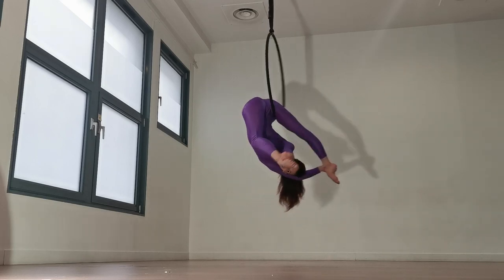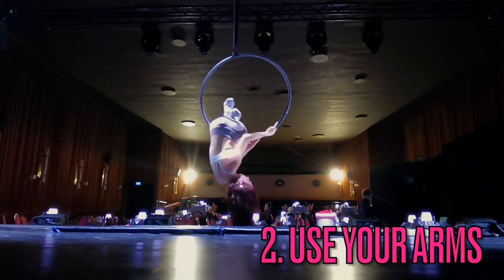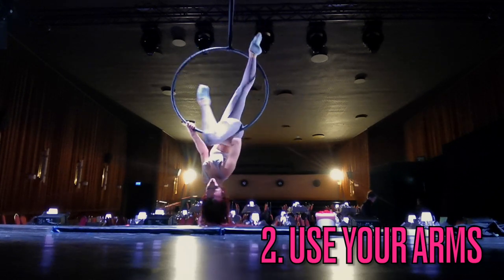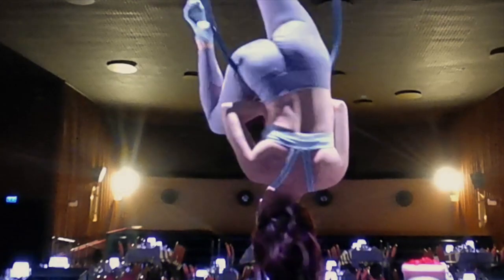It is linked in the description and on the top of your screen right now. My second pro tip is to use your arms. There are a couple of moments in this trick where you need to scoot yourself around. That's going to be a lot easier if you are pulling up, putting weight into your arms and therefore taking weight off the parts of your body that are twisting around on the hoop.